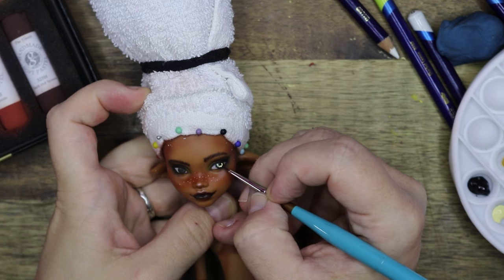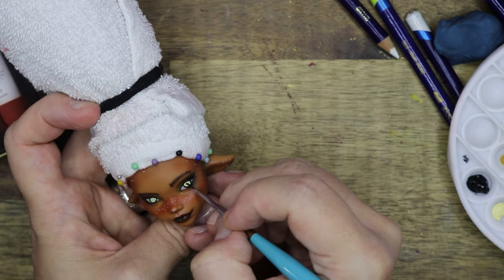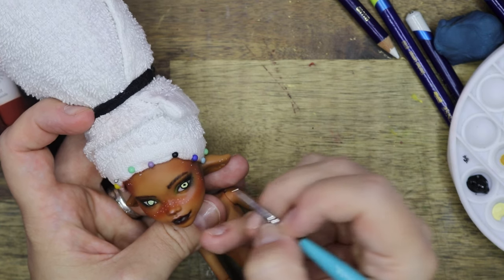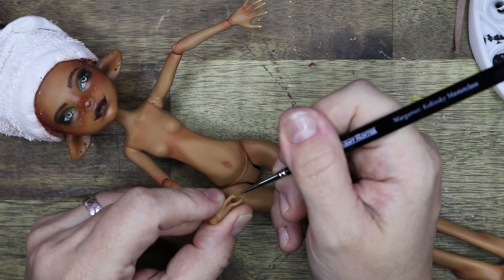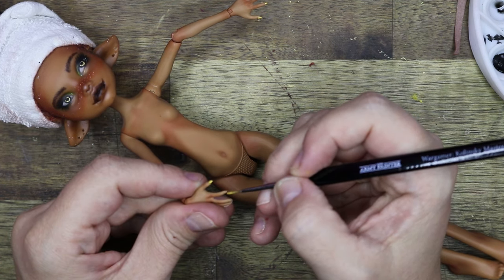I hope to eventually get better at drawing eyes, but I'm pretty happy with the end result for the very first doll I'm making. Finishing her nails with a layer of gold paint — they will go nicely with all the other subtle gold accents in her outfit.